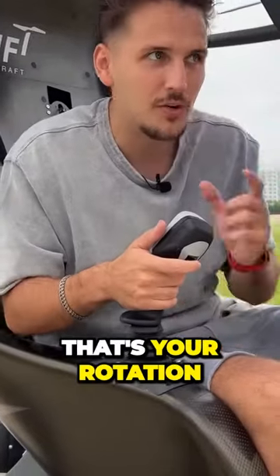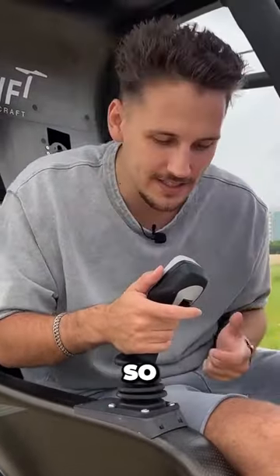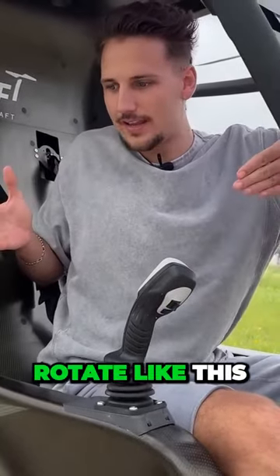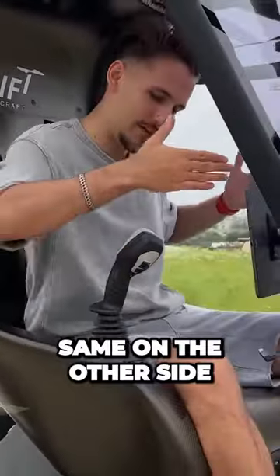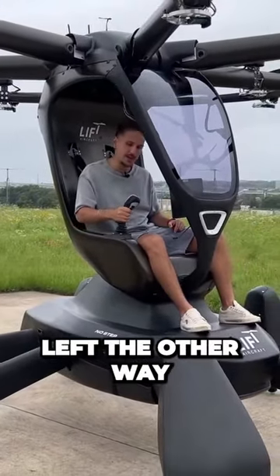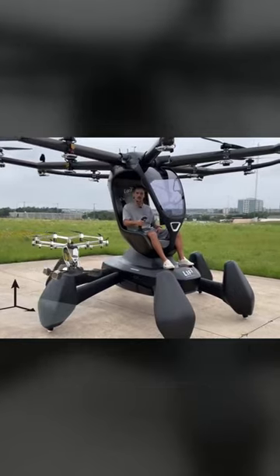Behind, that's your rotation on the y-axis. So if you pull it right, the entire thing is going to rotate like this on an axis, and you pull it left — same on the other side. If you want to fly right, you pull it like that. You want to fly left, the other way. You want to go forward — forward. You want to go backwards — backwards.